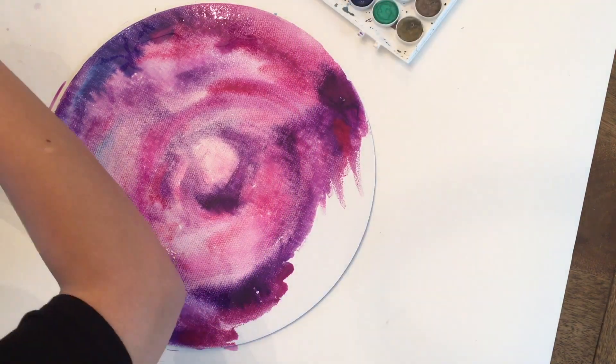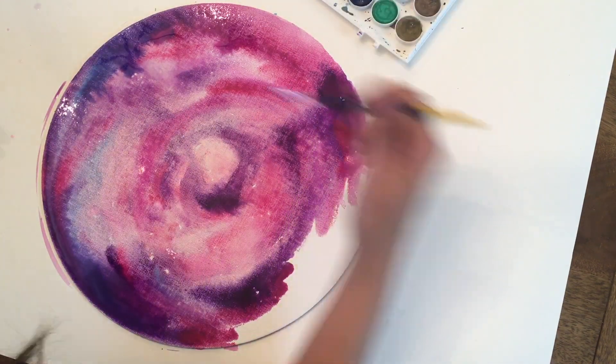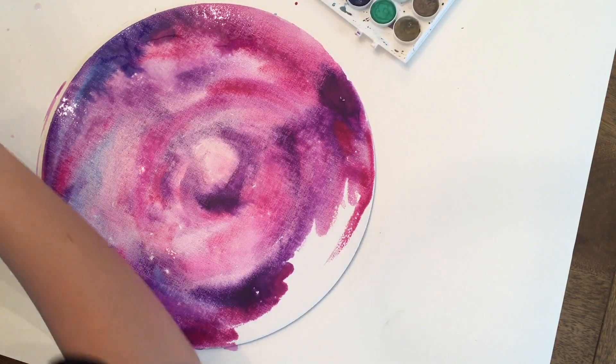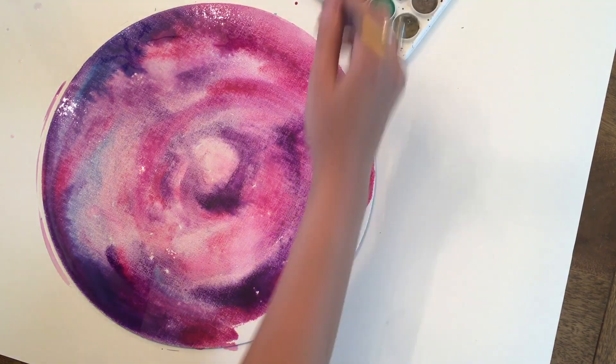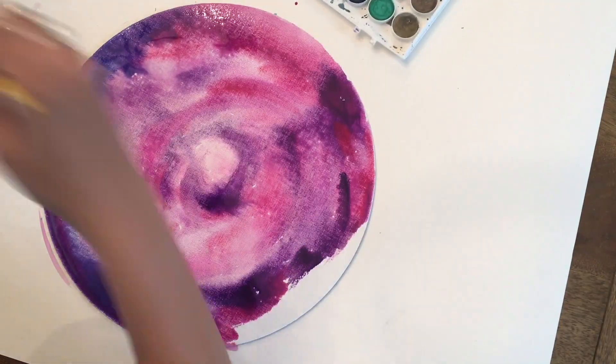Sometimes what I'll do is draw a circle on my normal white cold press paper and do this technique on that. But this round canvas is the best because it holds a ton of water, so you can really make it look like a crazy galaxy.